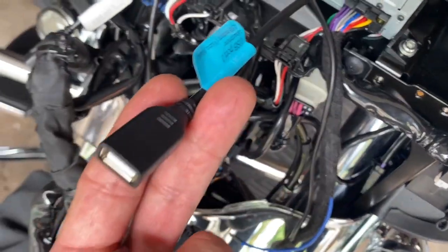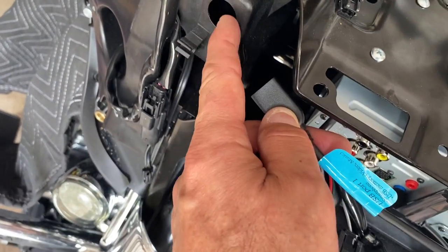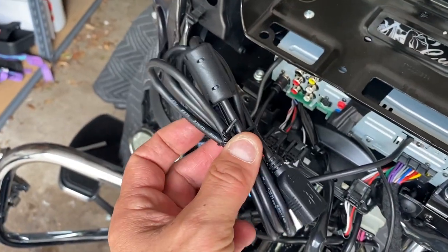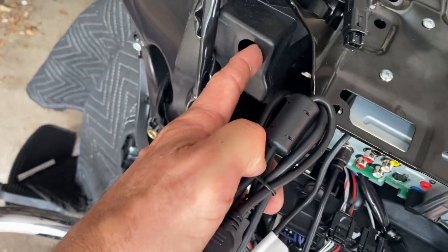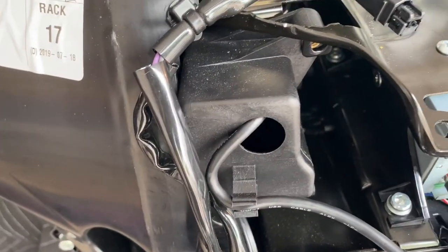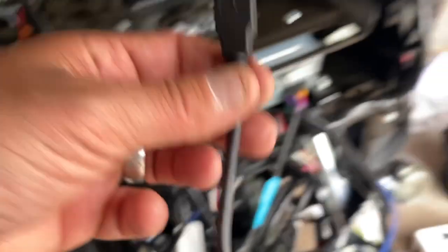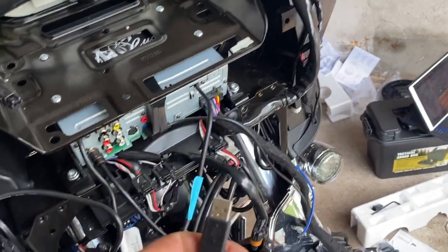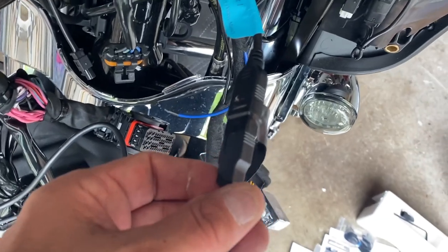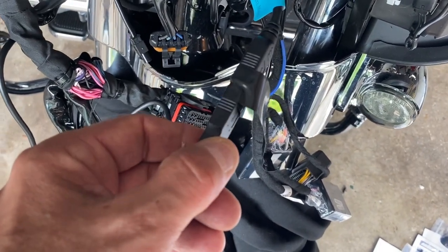I'm going to be using number one. It's short and doesn't fit all the way into the little glove box we have in front, but the kit provides an extension. I'm going to run the extension inside and connect it with USB one. Running the extension cord through the back of the glove compartment, fastening it over here, and then connecting this extension with USB number one. I like to put some electrical tape on every connector.